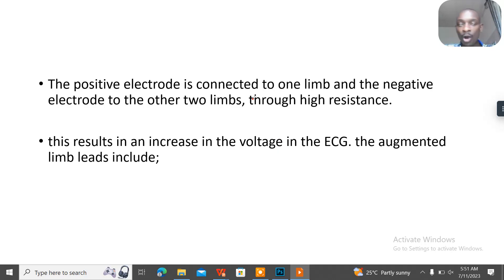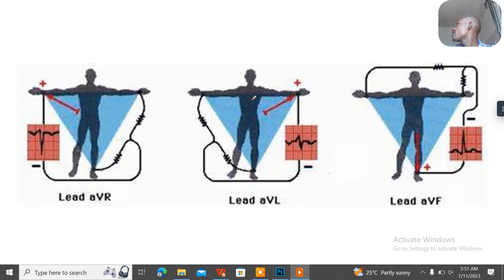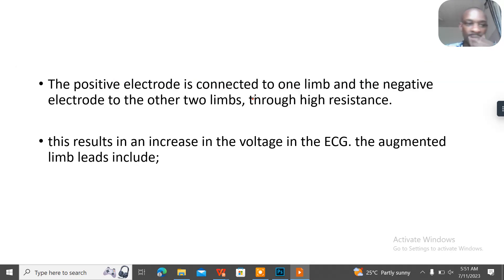In the augmented limb leads, let's look at this image. The positive electrode is connected to one limb, and the negative electrode is connected to the other two limbs — so the proportion is one to two. This is a high-resistance setup, and it results in an increase in the voltage in the ECG.